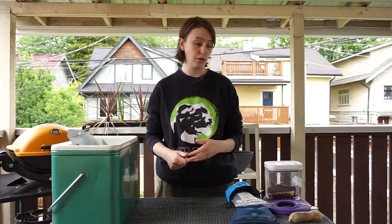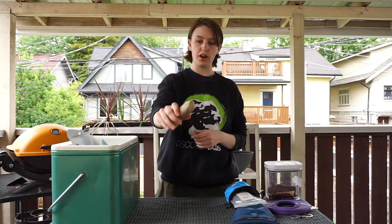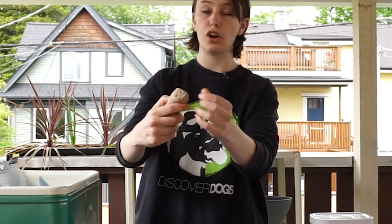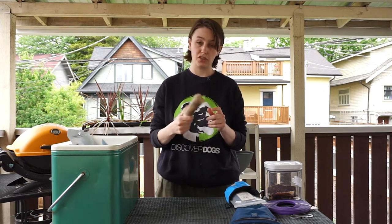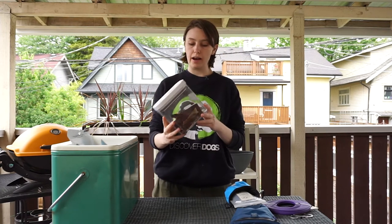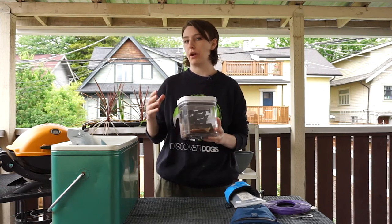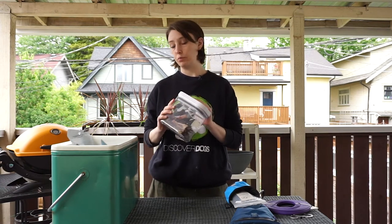Another thing dogs love is chewing. There will be lots of sticks around but those aren't safe, so bring something safer. This gorilla wood chew is a great option — it crumbles as your dog chews so there are no shards going into their soft palate. It's one of my favorites for around the house and would be great at a campsite. You could also bring an edible chew like these kangaroo jerky strips, though I'd recommend being around for that and storing leftovers in a sealable container to keep wildlife away.